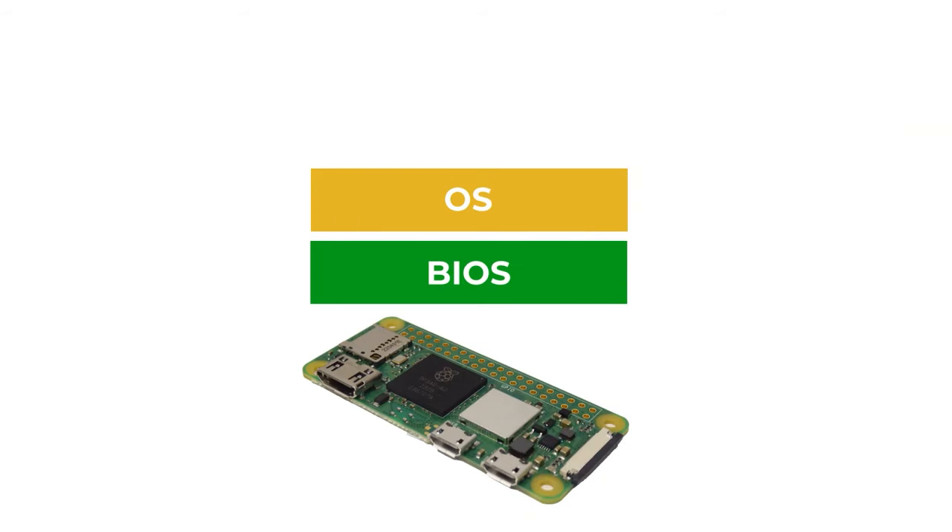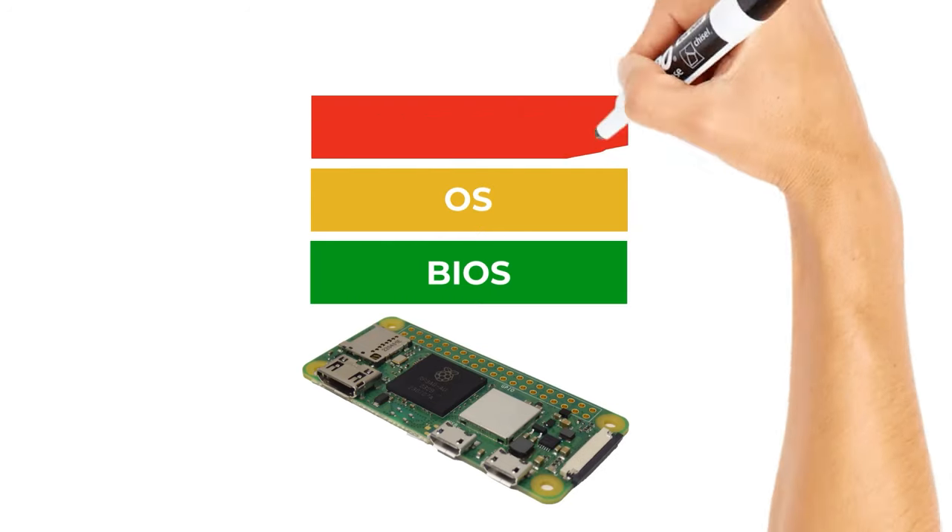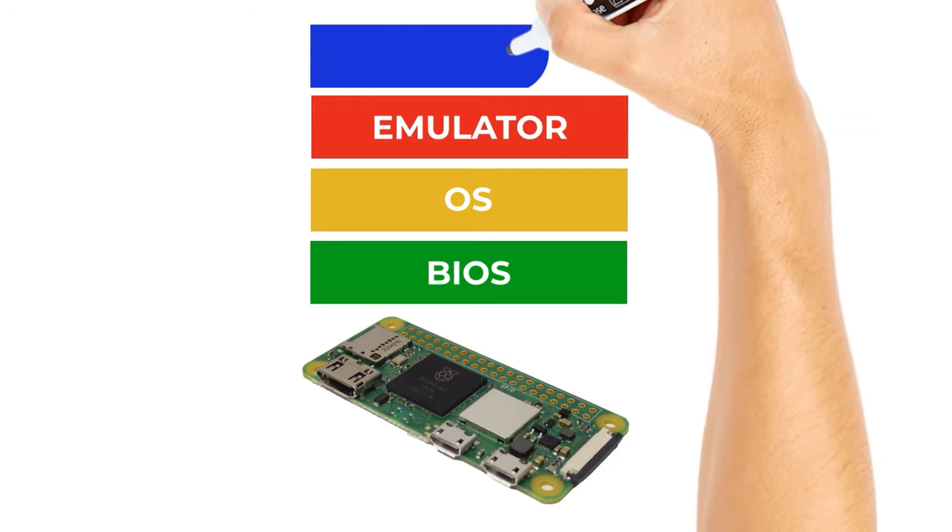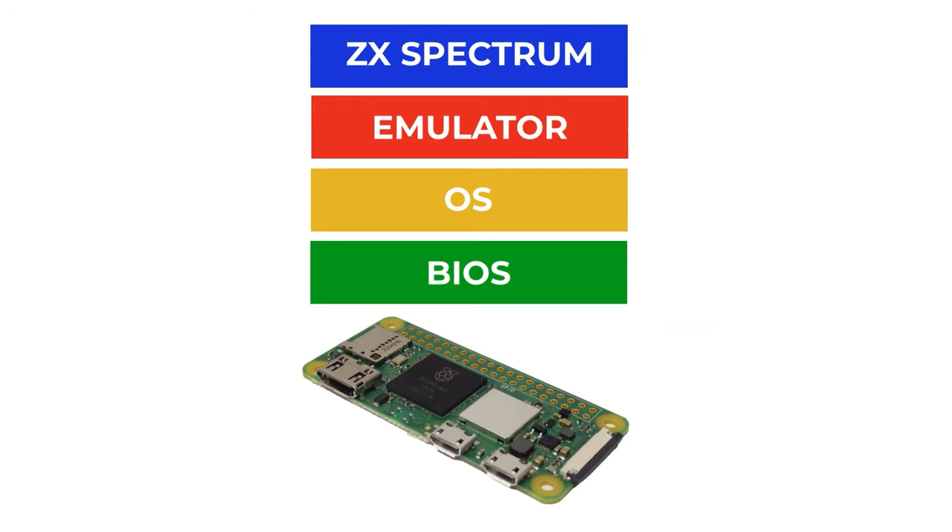Once the BIOS is up and running, that gives the microprocessor access to our SD card, where it can start to load in some sort of software. Now usually that software is an operating system such as Linux, which loads into our system and takes over the operation of our computer. After that, we can start to load in our applications — which could be our emulator itself — and then on top of that, the emulator loads in the software that turns it into something like our ZX Spectrum.